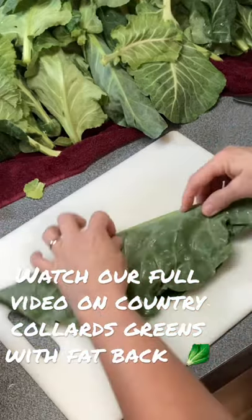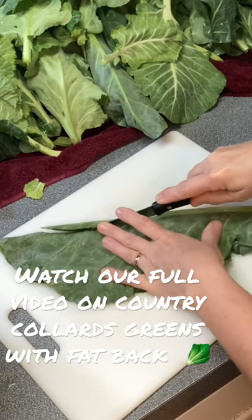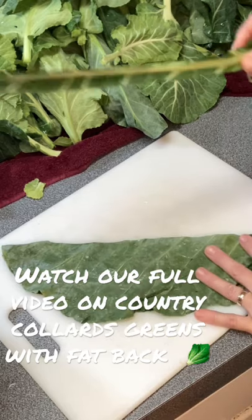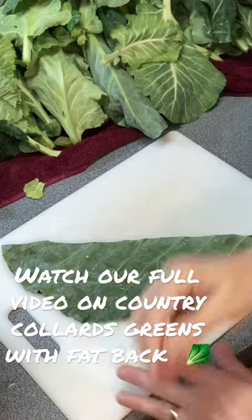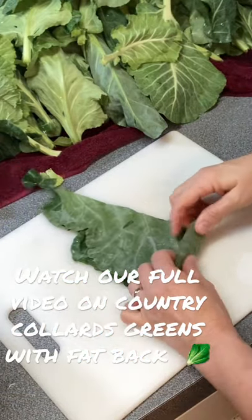I'm going to show y'all one from this angle. You go in, angle just a little bit, come all the way down through there and take that stem out. And that's what you don't want is that big old thick stem. And then just take these and roll it up.